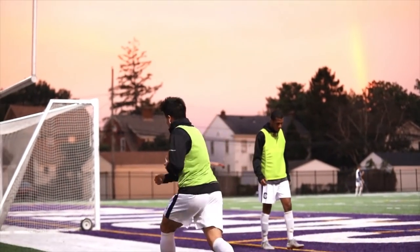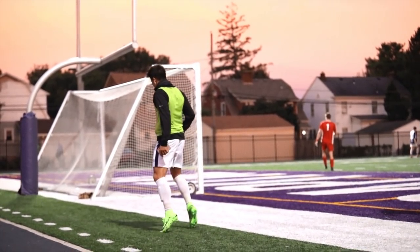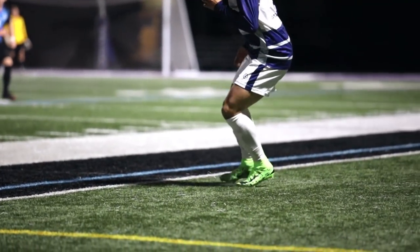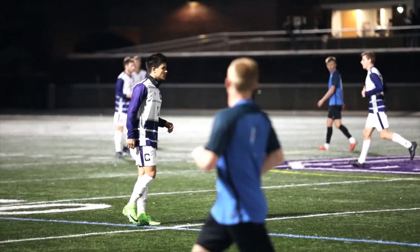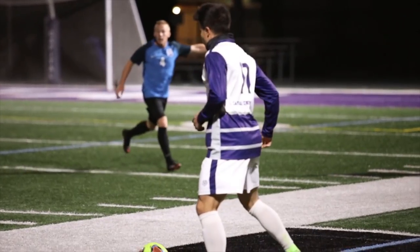There I am getting warmed up, showing off the hops, until eventually ya boi number 11 gets in the game. Instantly, I noticed that the snakeskin filament made the touch feel kind of slippery. As I played more in the boots, I began to get used to the touch, and after a while they just felt like a normal pair of boots.